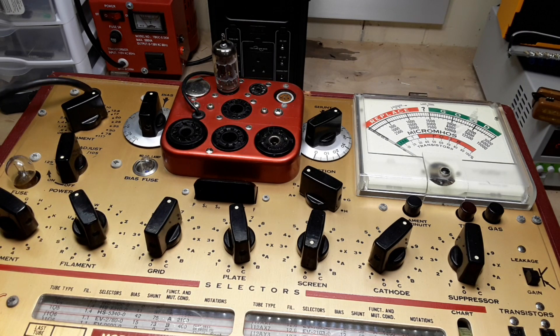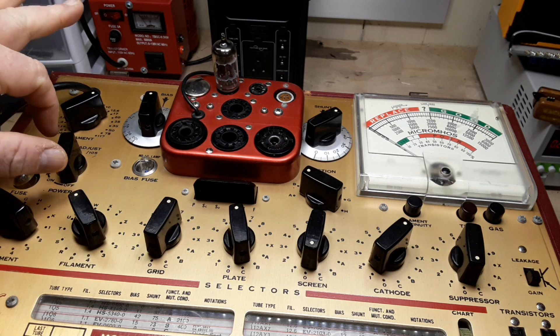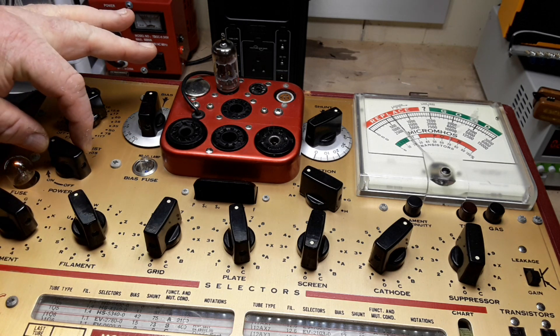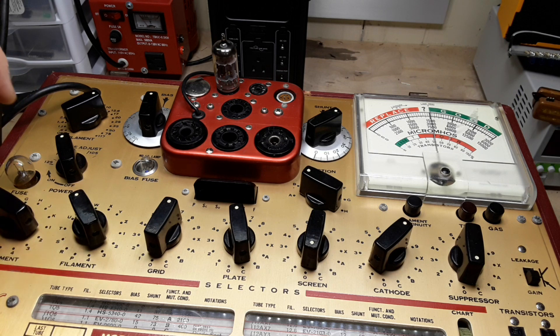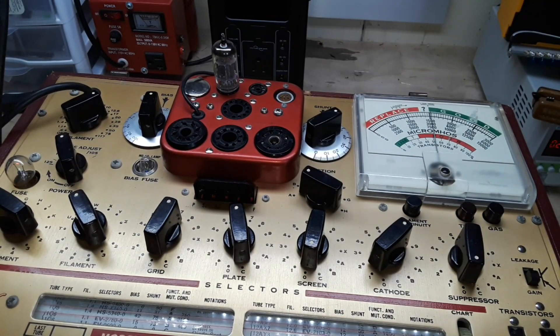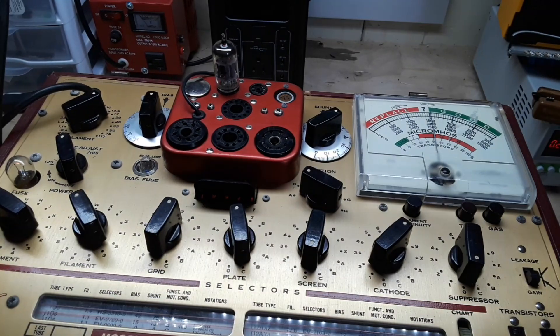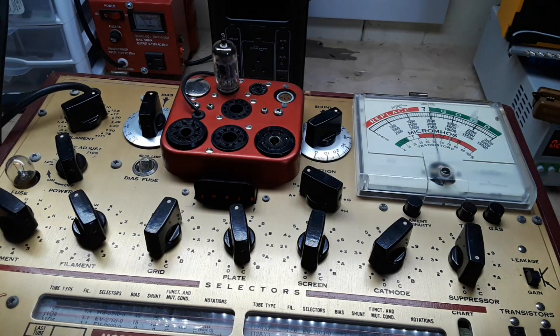Okay, now we can plug it in. Right here is our power, so we need to turn this up until our line test is right on — that puts us at right about 120 volts, so we're good. I'm going to turn off these bright overhead lights so we can see the tube heating. It says we need to wait 30 to 45 seconds for the tube to fully heat up. The tube is lit and we are good to go.